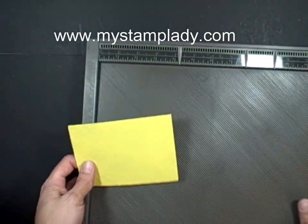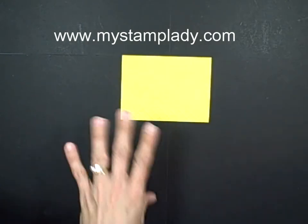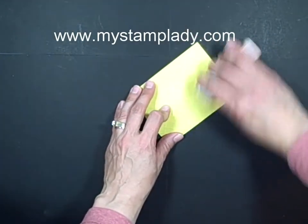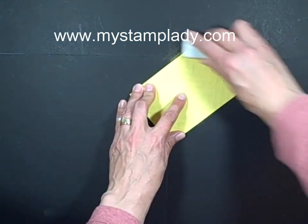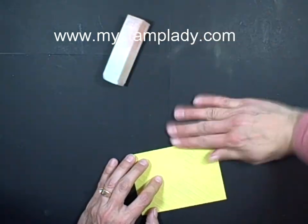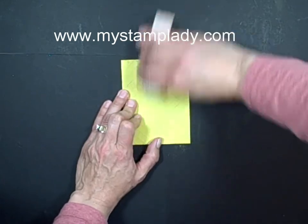Now I want them to show up a bit better, and since I have the acrylic paint over the crumb cake cardstock, I can go in with a sanding block. What I'm doing is just sanding the raised surfaces, sanding the paint off of those, and that's going to make the score lines show up a bit better.